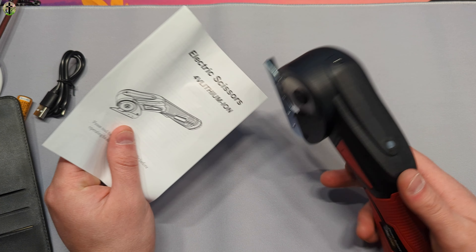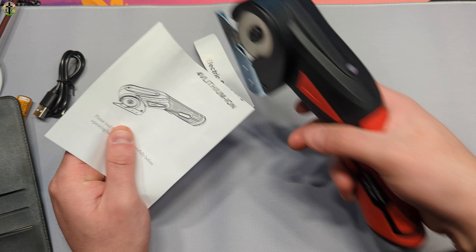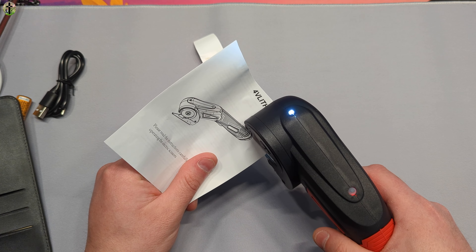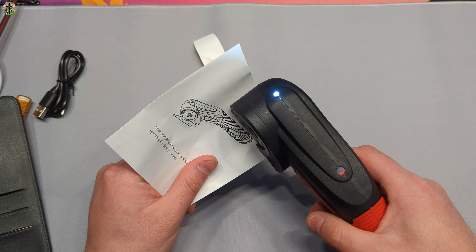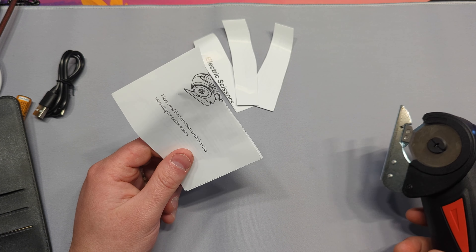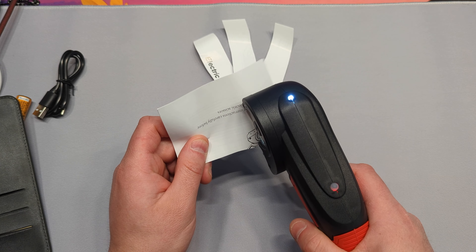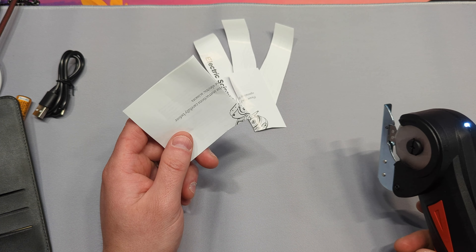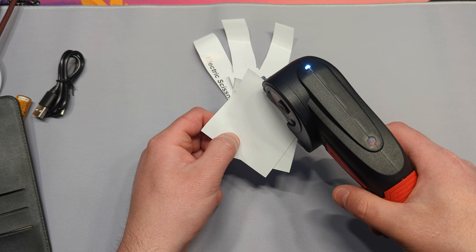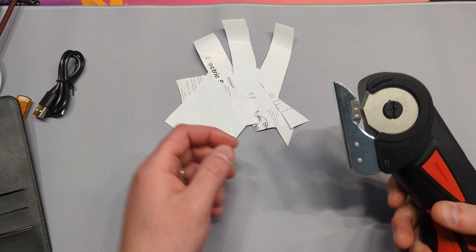As you can see, turn it on and it automatically goes. Now you just simply keep going. If you stop it can actually bunch up and stop, but if you just keep on moving it's fine. Obviously I'm not cutting straight — I'm not really taking my time at it — but as you can see it works well. Of course, keep your fingers away from here so you don't cut yourself.